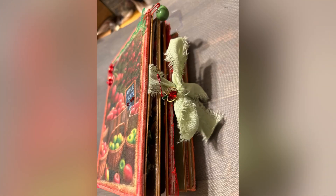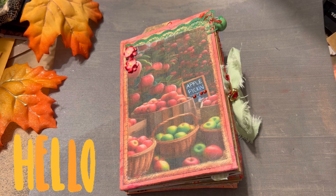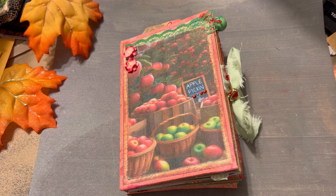Here's the side profile of this journal. Hello everyone, welcome into my craft space. Today I'm excited to share with you this beautiful journal that I just created.